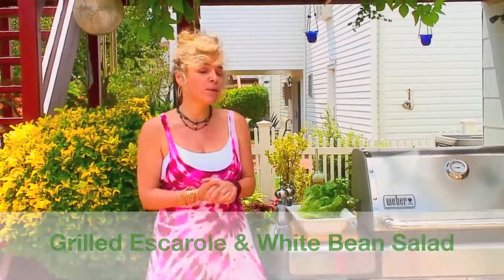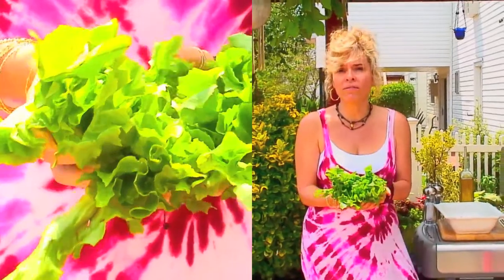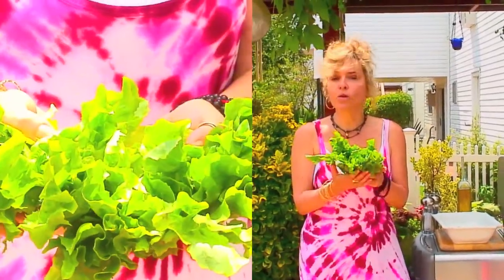For those of you that are not familiar with escarole, this is what escarole looks like. It's a dark leafy vegetable that belongs in the chicory family, just like endive. It's a great source of fiber, it's loaded in vitamins, minerals, and antioxidants. It's a particularly good source of folate, vitamin K, and calcium. So this is a wonderful thing to include in your diet on a regular basis.